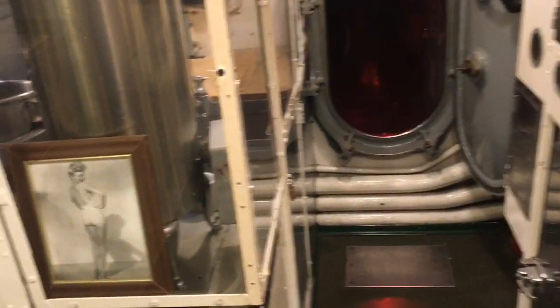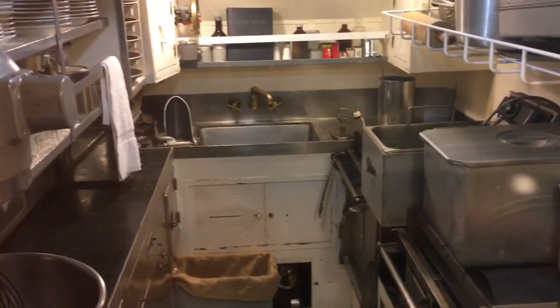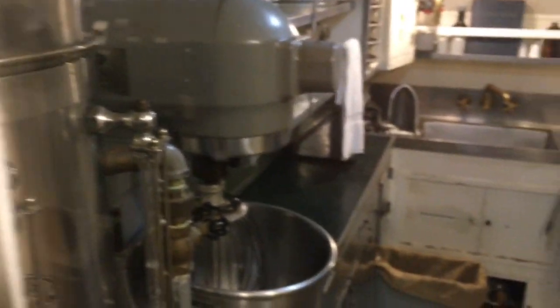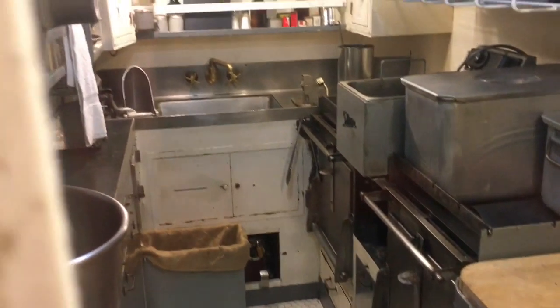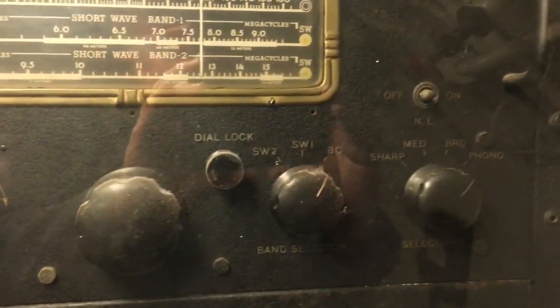That's the crew mess. But wait — here's the most important part of the boat. There's the galley. That is such a tiny space. Can you imagine cooking meals for 20 to 30 men at a time, three or four shifts a day?